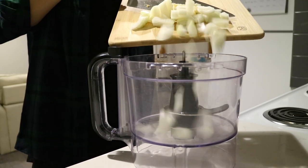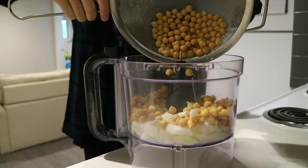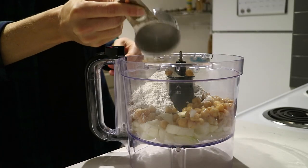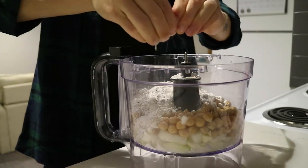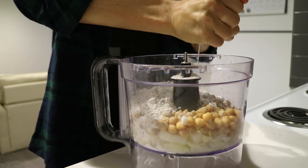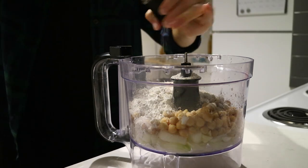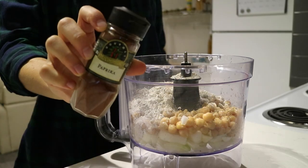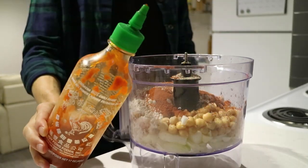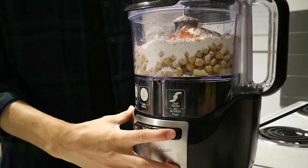Place half a diced onion and one clove of minced garlic in your food processor, along with a can of chickpeas that are rinsed and drained, a third of a cup of gluten-free or regular flour, and the juice from one lemon or lime — I just had limes but prefer lemons. Add some salt, cracked black pepper, paprika for a little spice, and some sriracha.